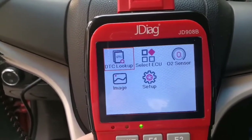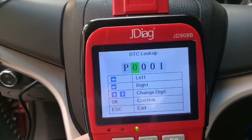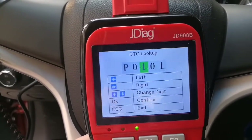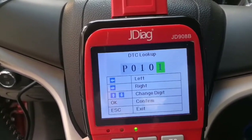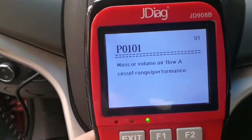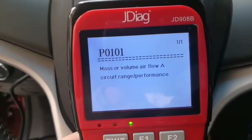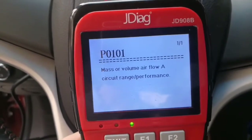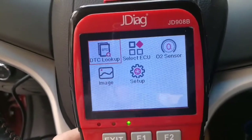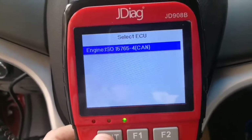Let's go next — DTC Lookup for error codes. From here, you can enter any code you want to check. Let's check P0101. Okay, you can get the definition: mass or volume airflow circuit range/performance.